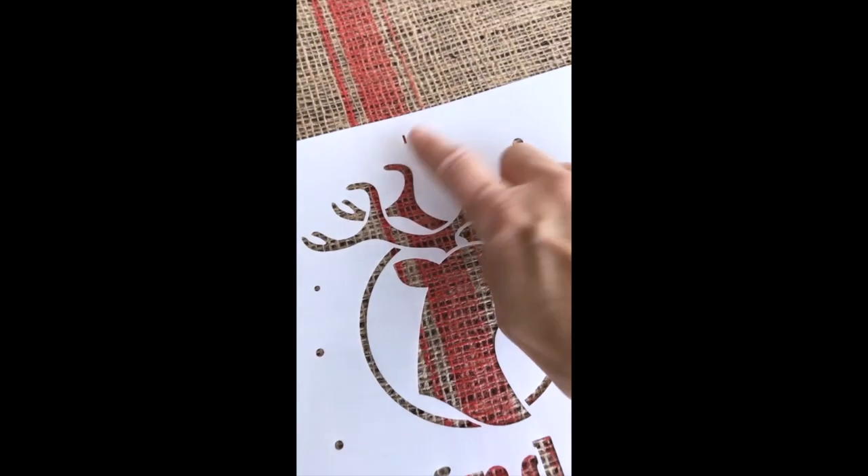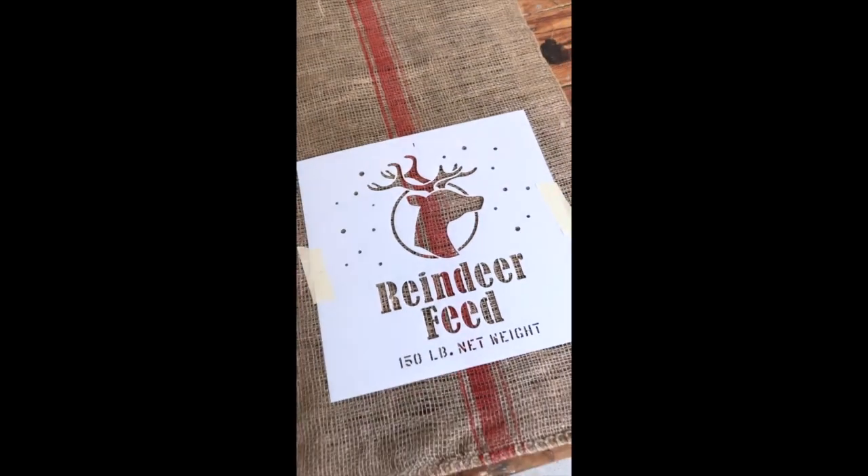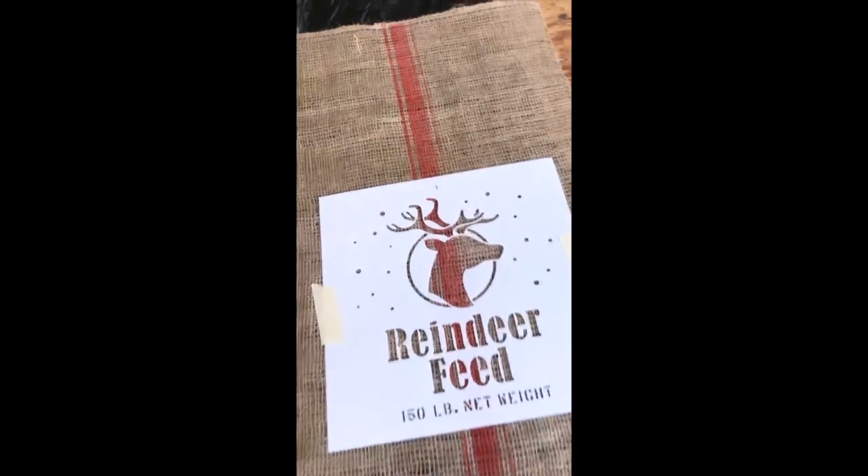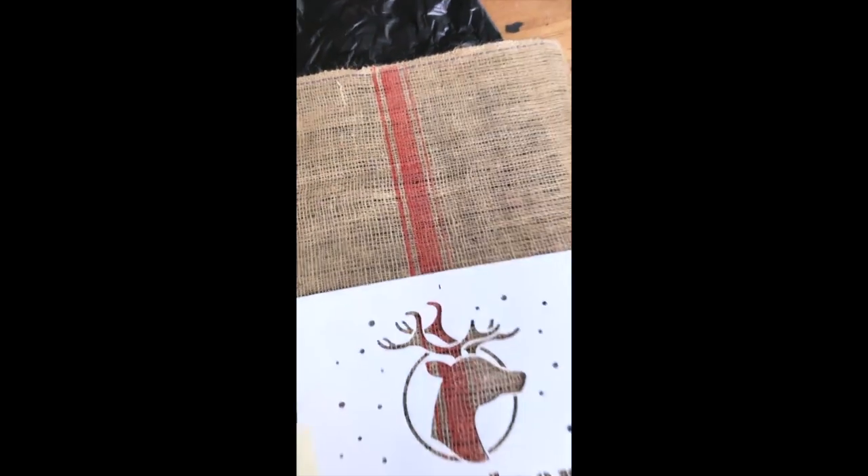Using the handy little registration marks, I've positioned Reindeer Feed in the middle of the Santa sack, but I have moved it down a bit so I leave room to tie the Santa sack together along the top.